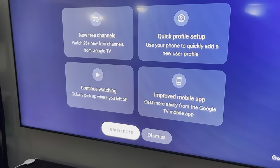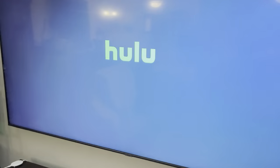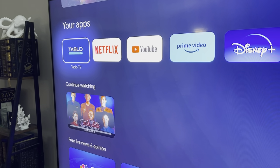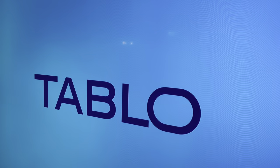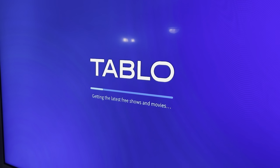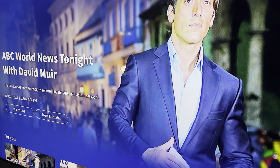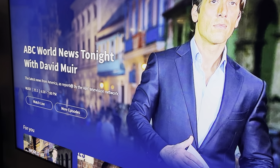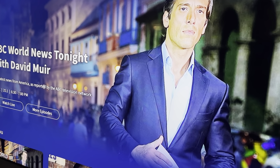So this is my Google TV. I'm just going to get to my Tableau app there and choose that. Let's see if it should automatically detect the Tableau. Let's go - bam, done. So watch live TV - that's all it wants. Do the watch live TV.